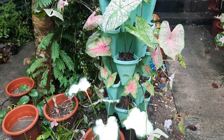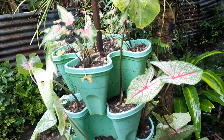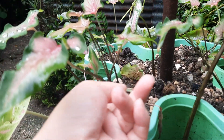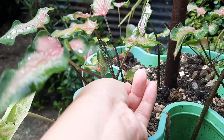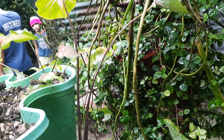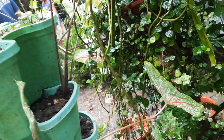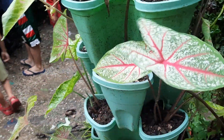And then this is my vertical garden of caladium. I'm no longer planting my onions in this vertical garden. Let's remove this worm — or else they will eat all the leaves. There are other worms here too.